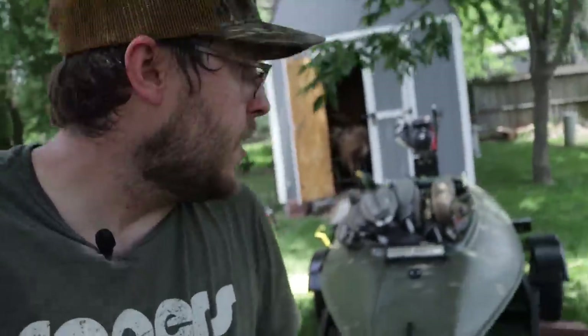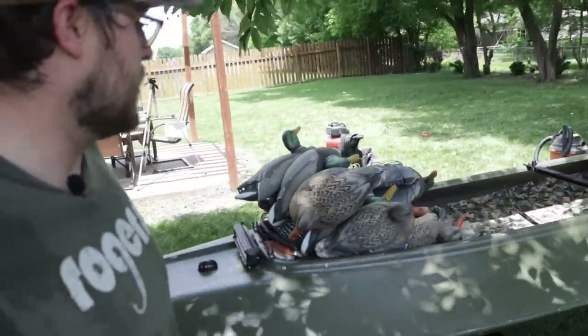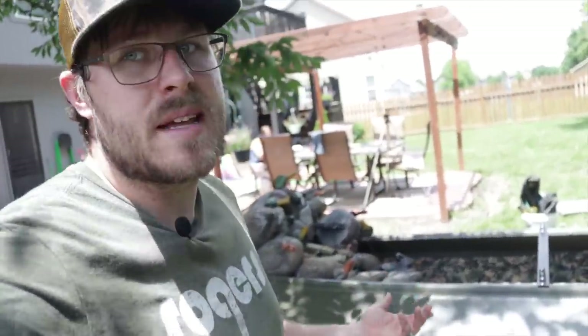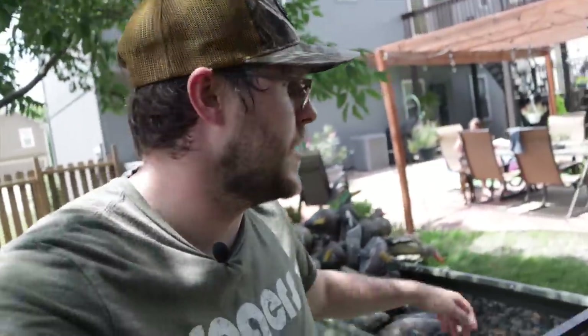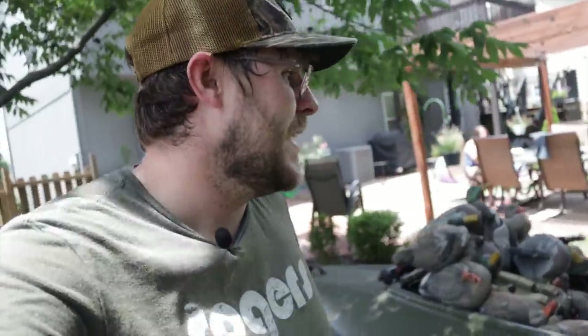So there we have it, guys — got the motor installed and we got to kind of take a look at how many decoys this thing could possibly hold. I think this is going to work out really well. I would take it out on the water, but it's not registered yet, so I've got to go and do that one of these days. But the project's coming along — it's turning into the ultimate duck hunting rig and I'm super pumped about it. I hope you guys enjoyed it, I'll catch you on the next one.